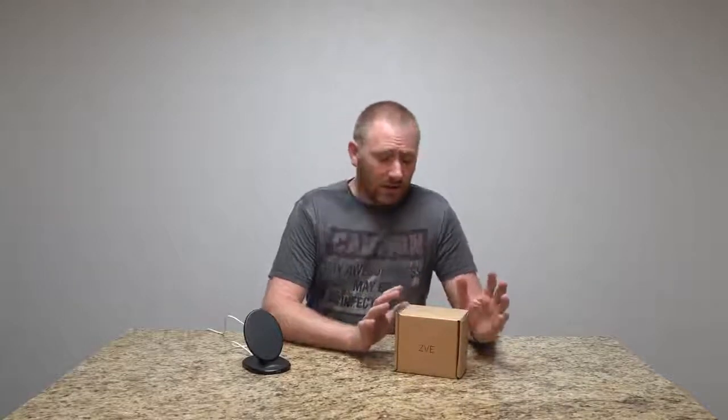Now, I said at the beginning for the iPhone 8 or 10 owners — it's also going to be for all you Android owners that have had this nice wireless feature for a while, and that's wireless charging. So this is a dock, basically a wireless charging pad from ZVE.